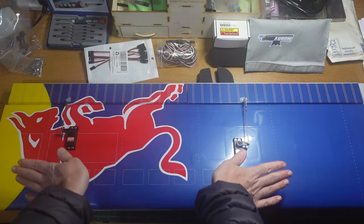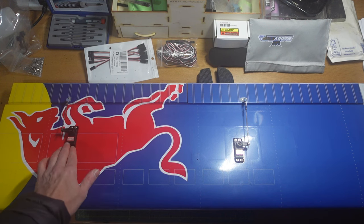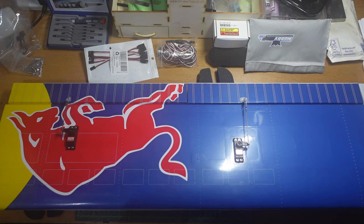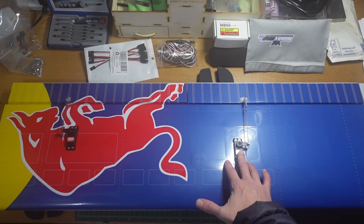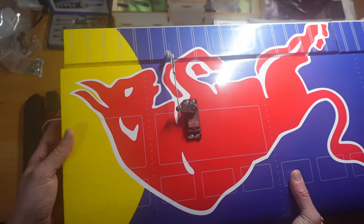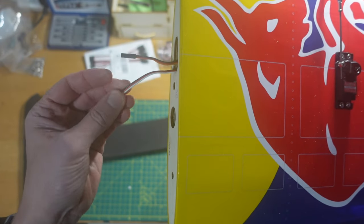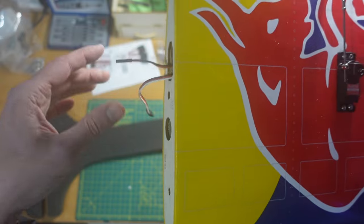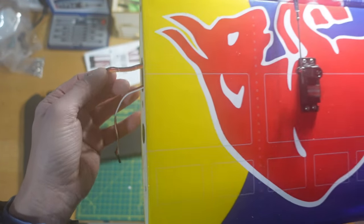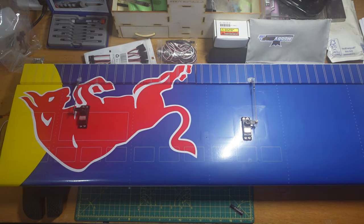You'll also notice the servo arms are facing opposite directions on the flap servos — normally you'd have them both in the same direction on each wing, but I'm using a Y-lead for the flaps so I need both flaps to move in the same direction. For the ailerons, they'll each be on their own separate channel on the receiver and I'll use a mix. I've also used different colored servo leads: black-red-white for the ailerons, brown-red-yellow for the flaps, reflected on the leads coming out of the receiver.